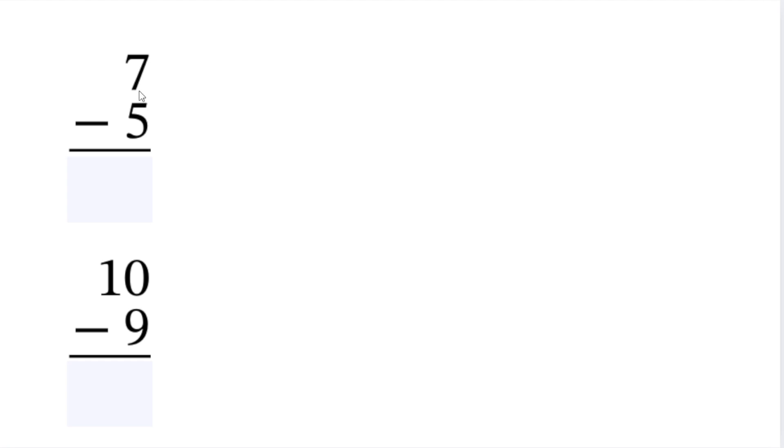Today we're going to be learning how to subtract. Let's start off with 7 minus 5. If I were to write this as a sentence, I would say 7 minus 5. So that means you are going to have, for example, let's say that you have 7 squares.